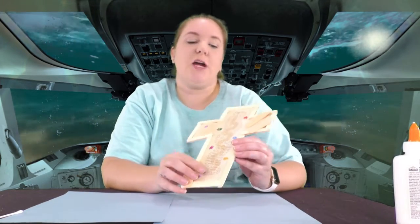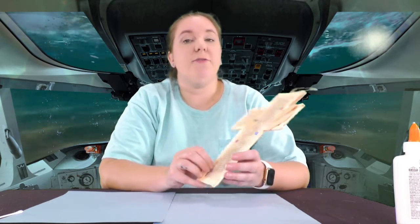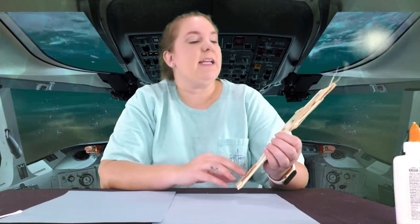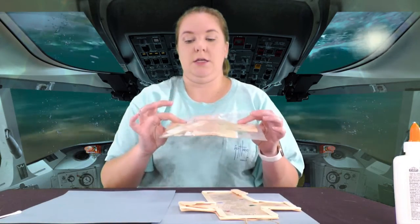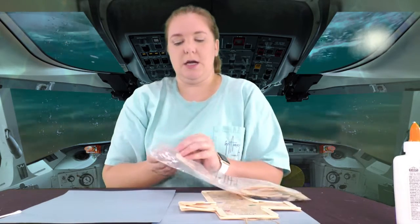Hi everyone, my name is Kayla, welcome back to craft time. Today we're going to do a very special craft. The poem is near and dear to my heart and very well suited for this mission — deep sea — and it's called 'Footprints in the Sand.' In your craft kit you're going to get a bag with all the elements you need to build this.